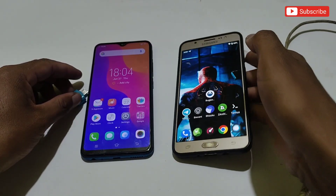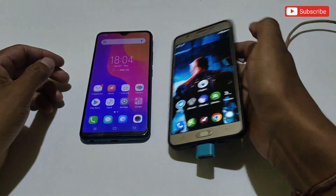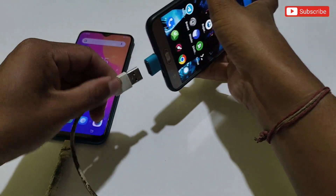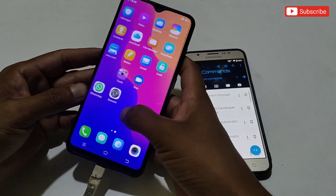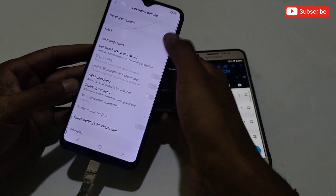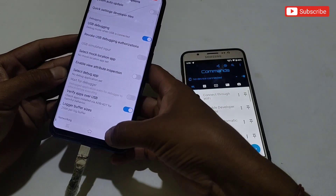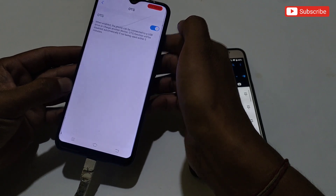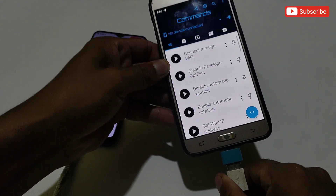Connect the OTG device to the phone you will use to execute commands, and connect the charging cable to the other phone on which you want to activate Brevent app. Now turn on developer options and USB debugging on the phone where you want to activate Brevent. Also turn on the OTG option if your phone has that setting.